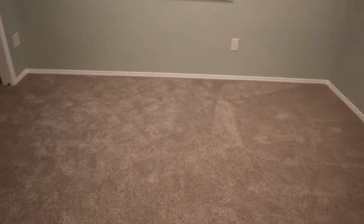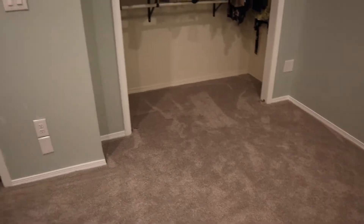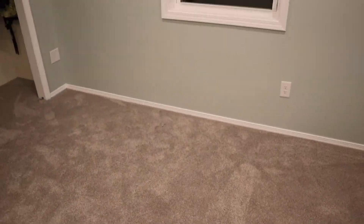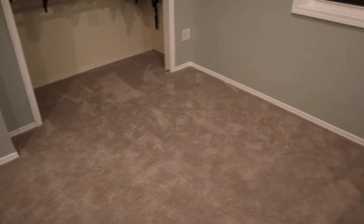So you guys can see the new carpet — it's just kind of a grayish, slightly brown color. But it's much softer than the carpet that we had before, nice and squishy. You guys can't tell on camera but we went with the foam pad that was nice and thick, so it actually kind of feels like memory foam while you're walking on it. It makes this room look a lot newer.